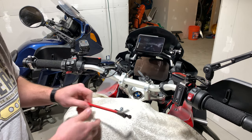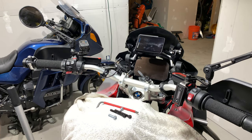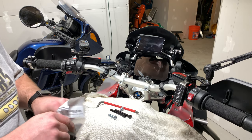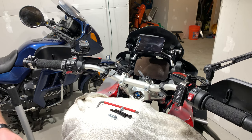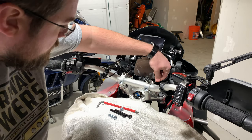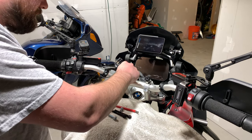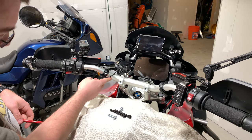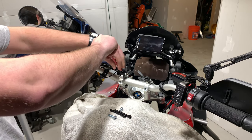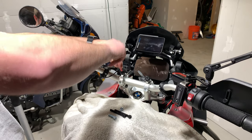Now let's put this other one in. You can already tell how cleaned up this makes the whole thing look versus having the two mounts on the handlebars. Also the handlebars themselves get scratched up with the RAM mounts — they won't scratch up here. So it's a really nice clean way to get the RAM balls on your bike without being very destructive.